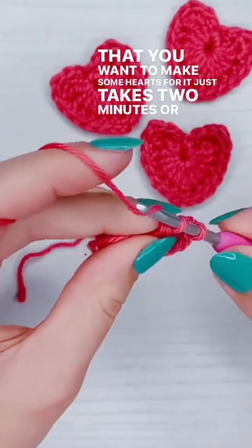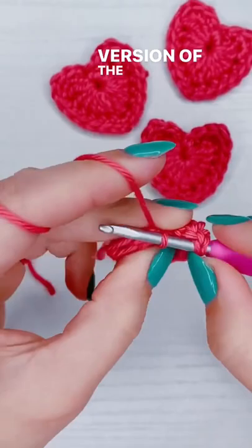At the end of the video I'm going to have the written shorthand version of the pattern so you can screenshot it. But to get started, you're going to chain two and work every single stitch into the first chain.